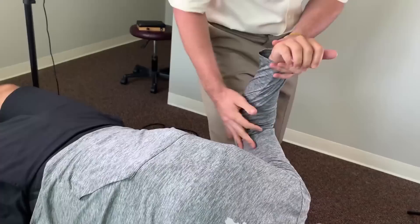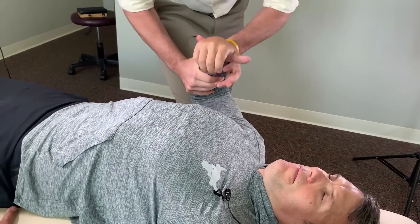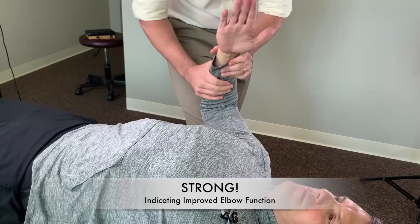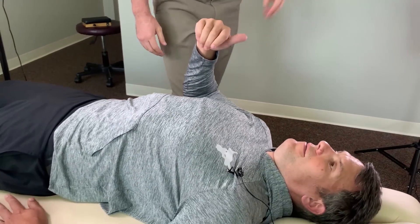Bent wrist — I'm pushing it towards you, don't let me. Straighten your hand — pushing towards me, don't let me. That was stronger, wasn't it? Better, yeah. Good.